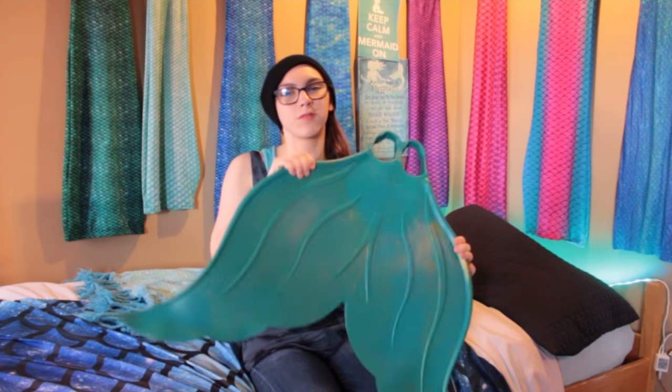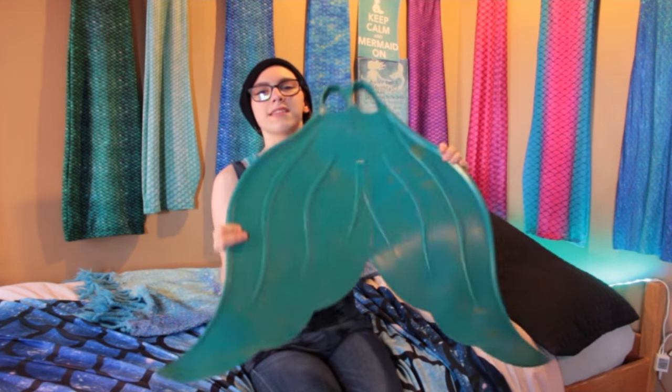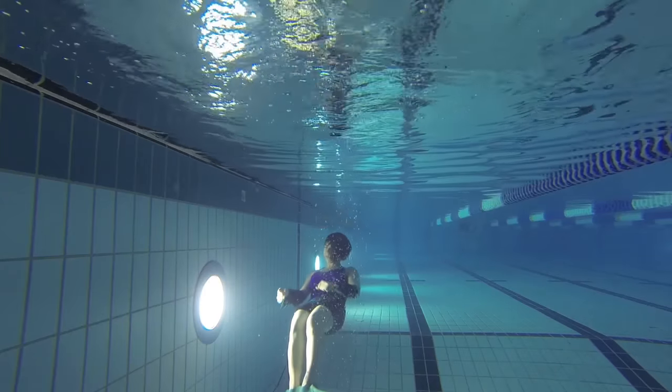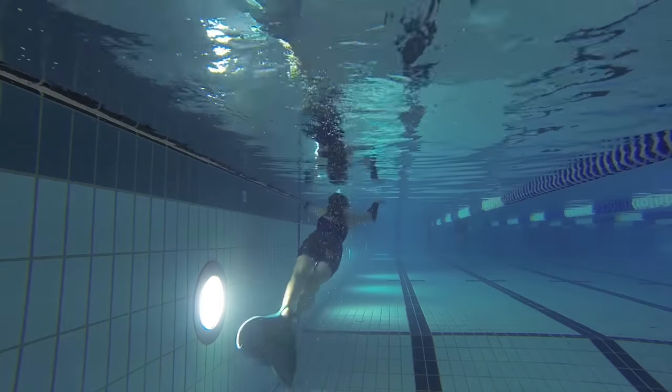In the water this monofin flows like a dream. The fluke bends and flows very naturally and curly, and I love the way the fluke tips flick up in the water — it's just gorgeous. So I'm going to give it a 9 out of 10.